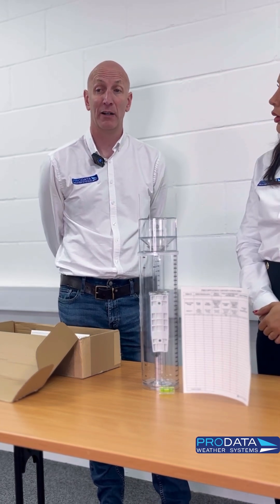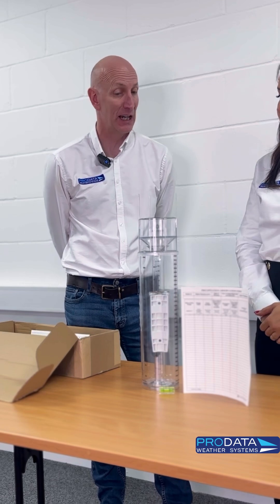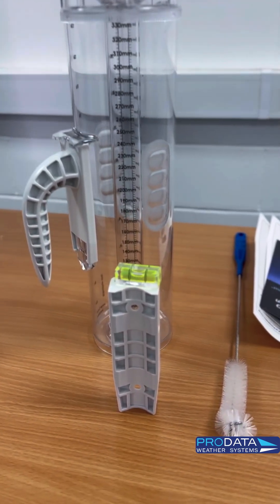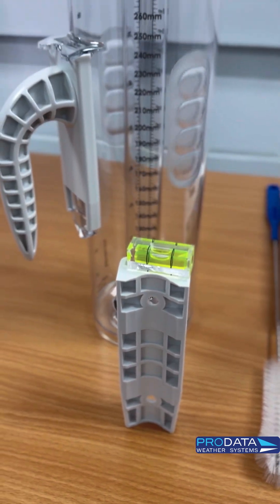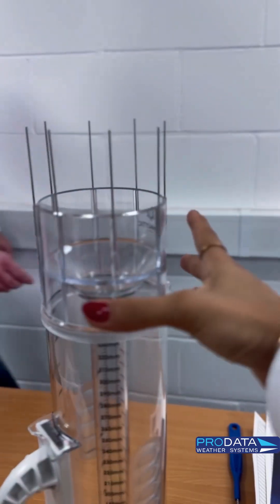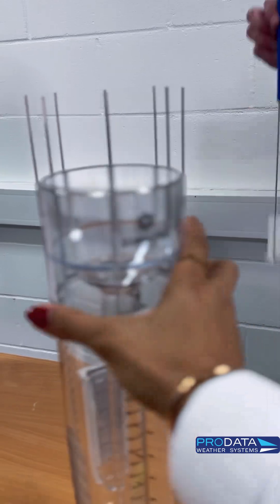Some people — we've got farms using them — really just want a rain gauge. These are around about the £80 mark. You can use it in the back garden, so it's an ideal Christmas present or birthday present for an uncle or parent that you don't know what to get. There's always someone talking about the weather.